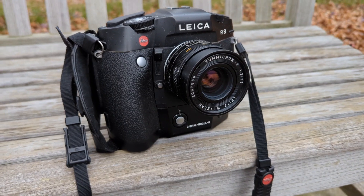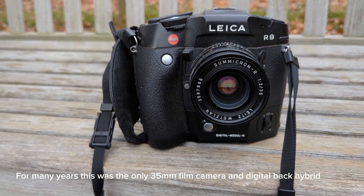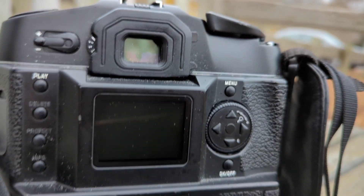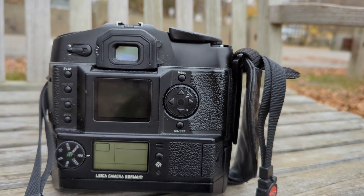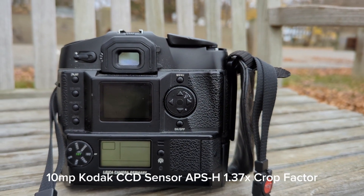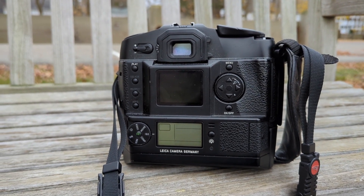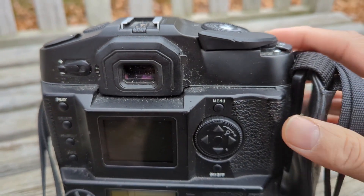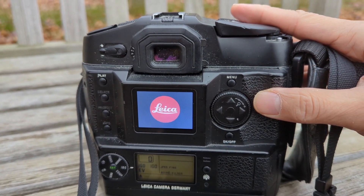The Leica Digital Module R was released in 2005 and is essentially a digital back for the Leica R8 and the Leica R9 cameras. The Leica DMR was made in cooperation with Leica, Kodak, and Imacon, and it features a 10-megapixel Kodak CCD sensor with a 1.37x crop factor. Let me show you guys a little bit of this vintage digital Leica magic.